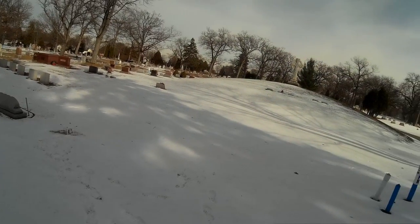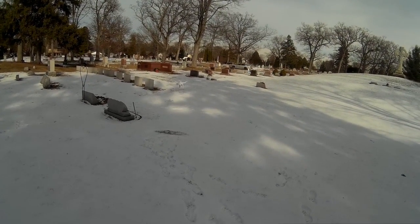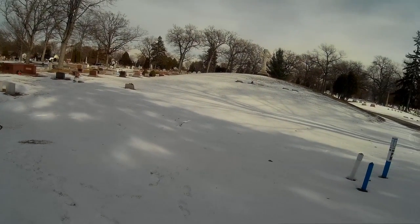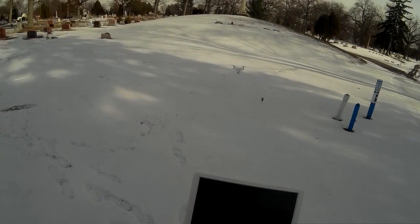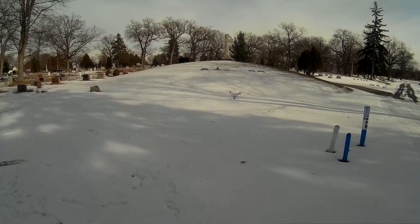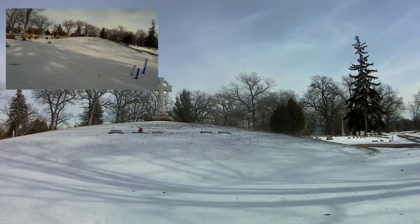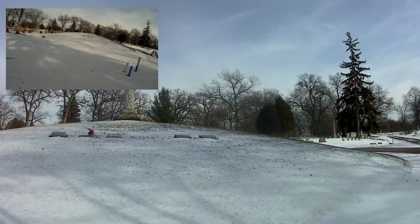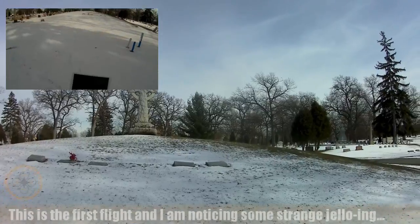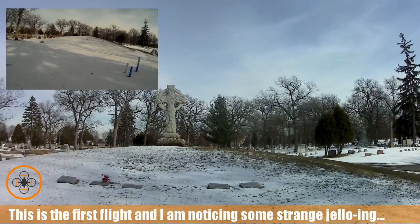We're going to put it up in the air and try some boom-type shots. We're going to bring the copter in near the monument and bring it up a little bit. It's a little bit windy out here today — I was hoping for a calmer day.